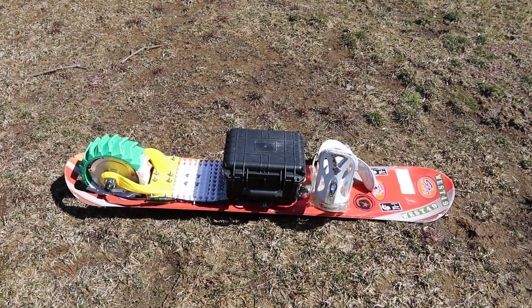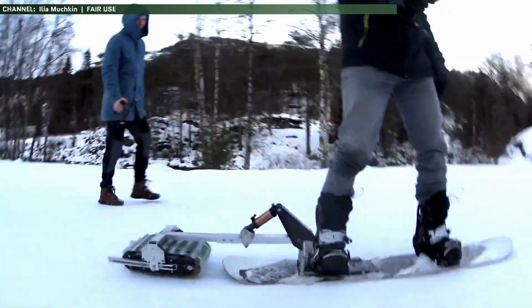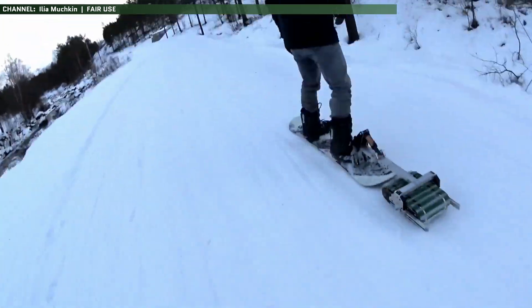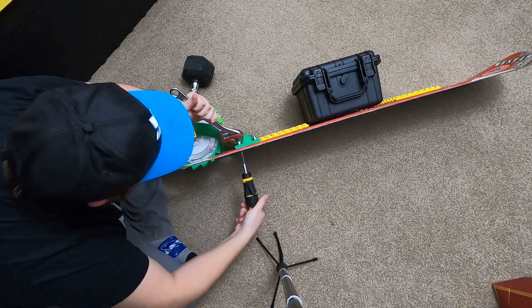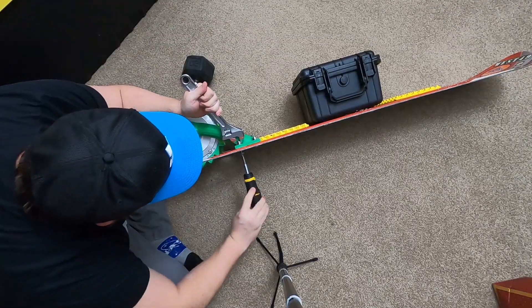This electric snowboard project was intended to be a low-cost DIY project that anybody can build, to contrast the extremely expensive, complex, and prohibitive design alternatives. The idea, once I have it working, is for me to be able to do winter backpacking trips on it. This entire project is open for anybody to build their own — you can find a complete parts list and a how-to-build guide in the description.